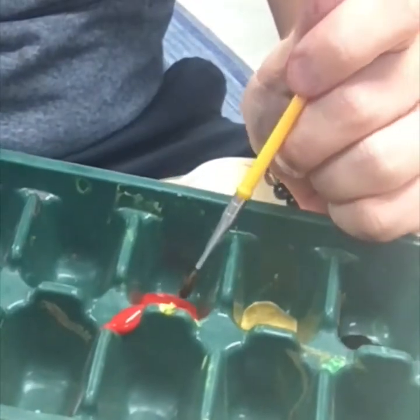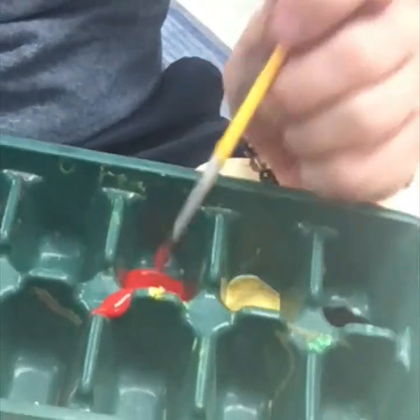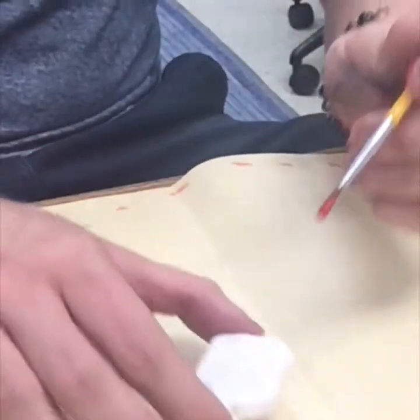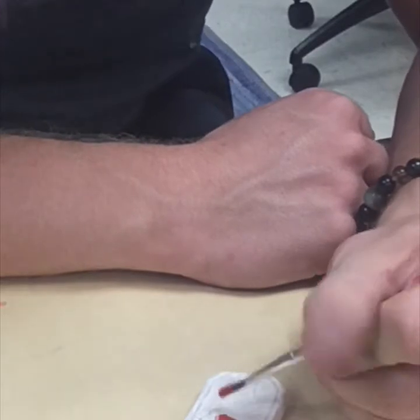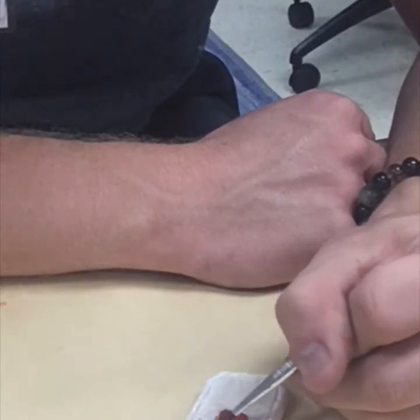I'm going to go ahead and get my brush and start with the red — I just need a little bit. That's why I only give you a tiny bit of paint, because you do not need the whole thing. If you would like to partner up with someone, that is totally fine so we don't waste the paint either. I'm going to add some red to my cartouche. I'm only painting the front — you do not have to paint the back. You are only painting the side that has the hieroglyphics written.